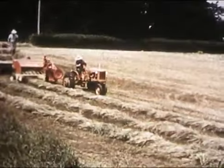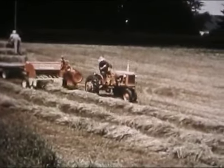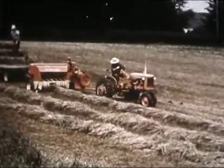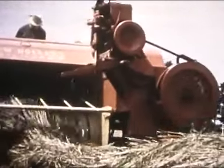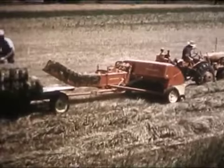But a normal day's work for a Hayliner 68 is far bigger than what you expect — far more in speed, ease of handling, gentleness in handling, and pure baling pleasure. All of New Holland's know-how and experience went into the creation of this new kind of baler.